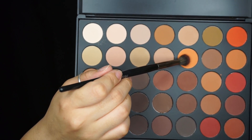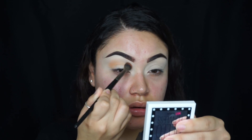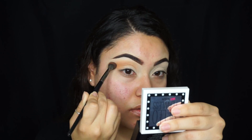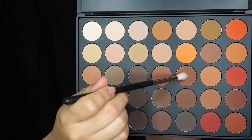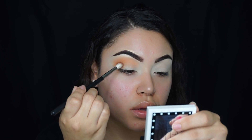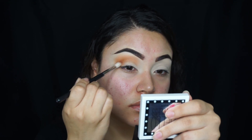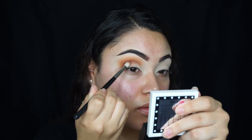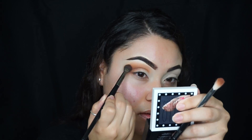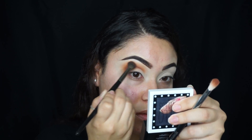Using the Morphe E27 blending brush, I'm going to be picking up this orange shade and using that as my transition shade. Then, picking up this darker brown shade, I'm using the Morphe M518 brush — this is a smaller blending brush — and I'm going to be blending out everything together with the E27 blending brush.